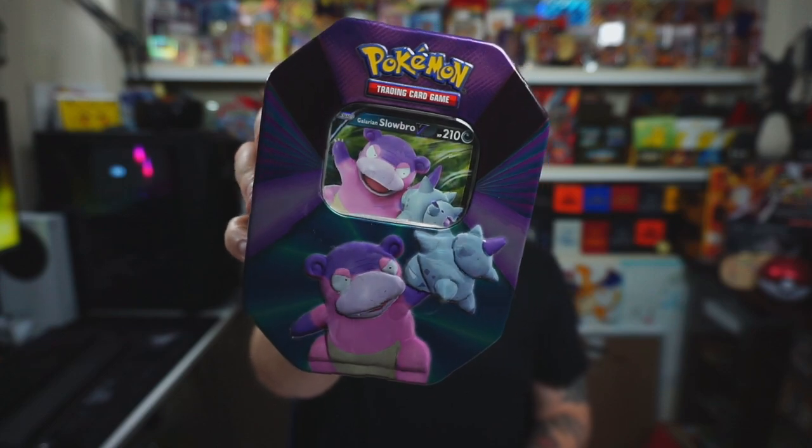In today's video we're going to be opening some extremely underrated Pokémon tins. These tins seem to quite often get left on shelves in supermarkets, which is nuts because they're awesome. We're talking about V-Force tins — the Lucario, the Slowbro, and the Mew. They come with a Sword and Shield booster pack, two Vivid Voltage packs with chances to pull those Pikachu cards, and a Breakpoint booster pack which is such a cool set. Let's rip into it!